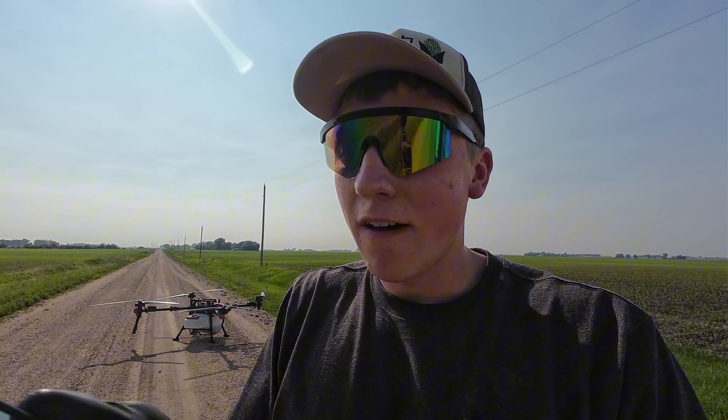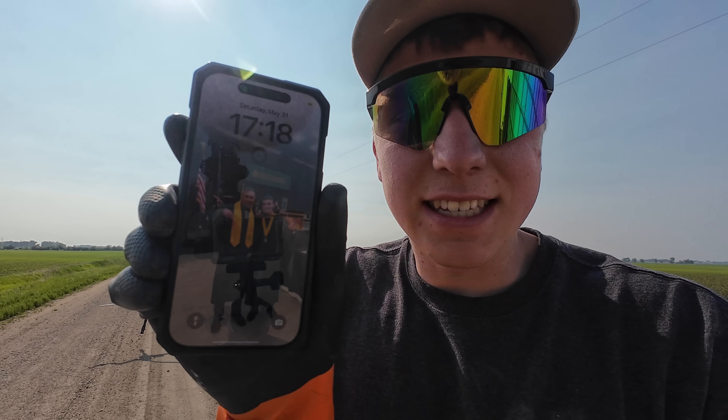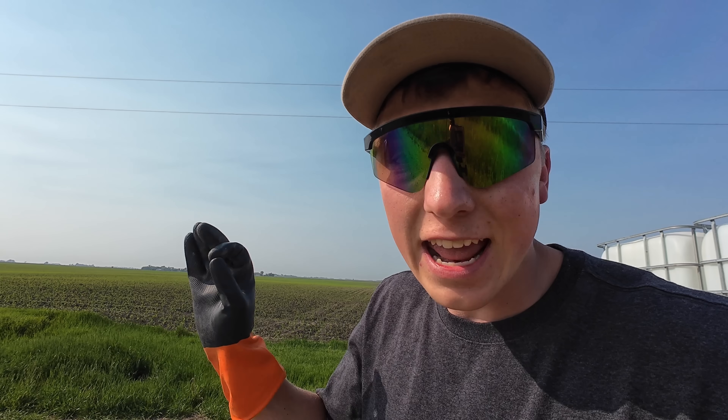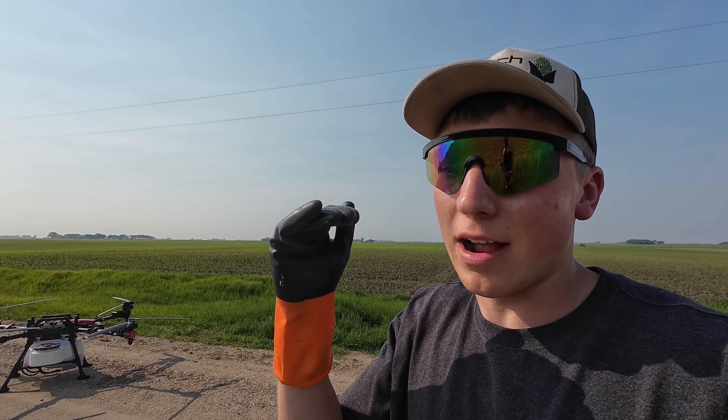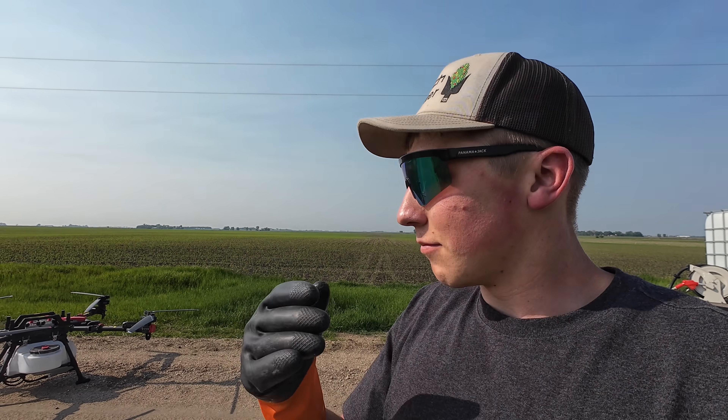It is now 5:18, which means it took just over two hours and five minutes to complete 80 acres. For day one of spraying, I'm impressed. My goal is to slowly get up to 50 acres per hour — currently at 40. I can see some things to improve on the trailer to become more efficient, but it's super hot out, so let's get packed up and talk about that back at the farm.